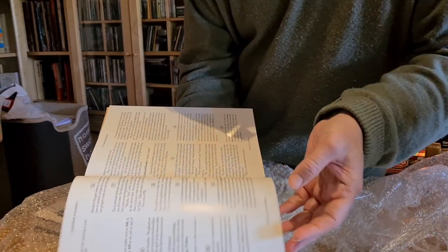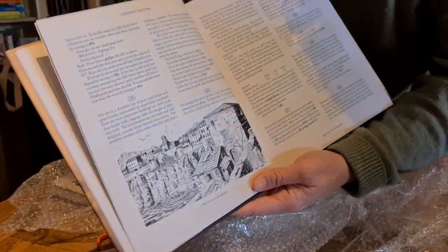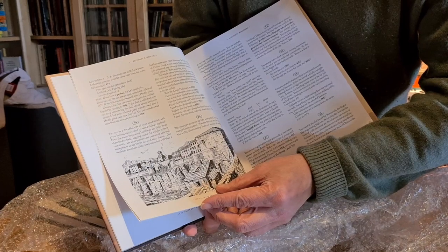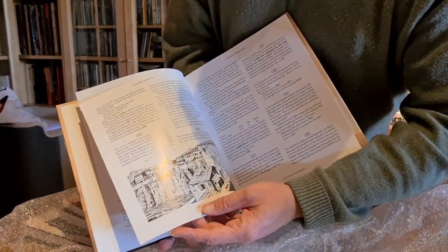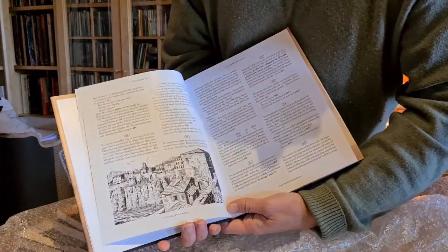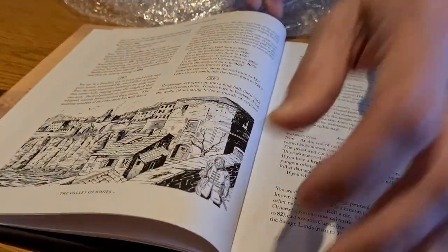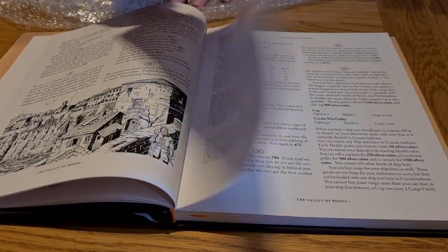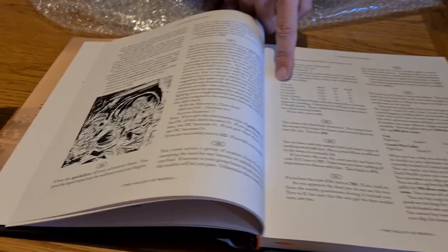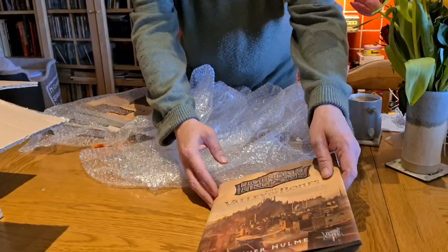Those of you who have played or bought the original version previously — the paper that we used, I mean, it was fine, but you can't see through this, which is lovely. You can't see the other side. Before, it was a little bit transparent. Now the pages are lovely and thick and shiny. It also lies open very nicely as well, so even when you're quite early in the page, if you're doing any fighting and so forth, it will just sort of hang open very nicely. You won't have to keep it thumbed open. That's the hardback version of Valley of Bones.